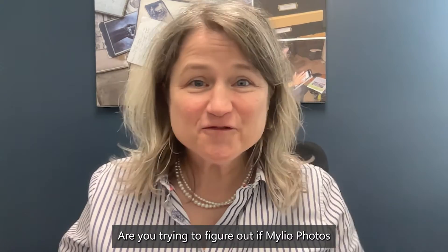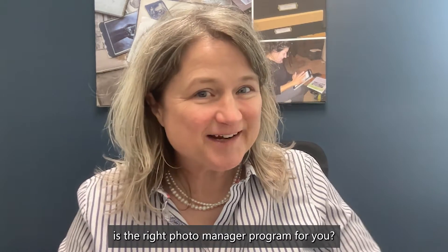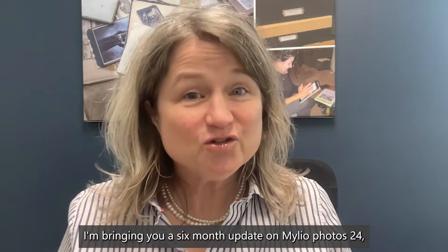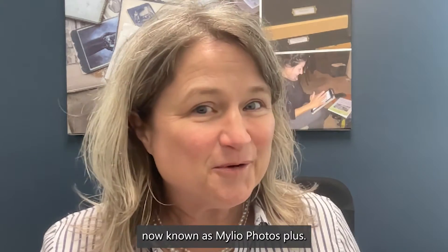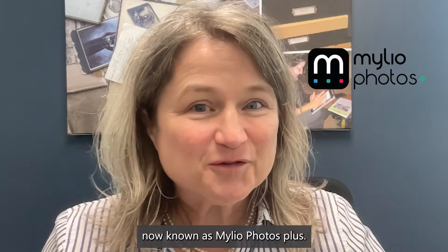Are you trying to figure out if MyLeo Photos is the right photo manager program for you? Join me now. I'm bringing you a six-month update on MyLeo Photos 24, now known as MyLeo Photos Plus.